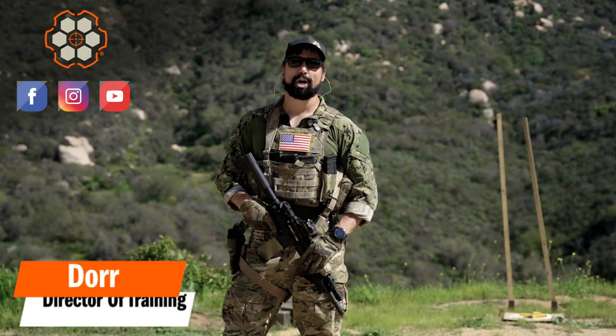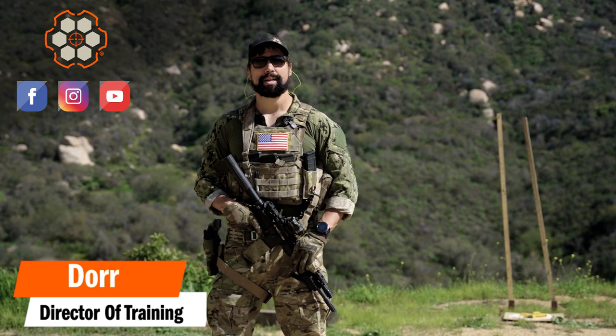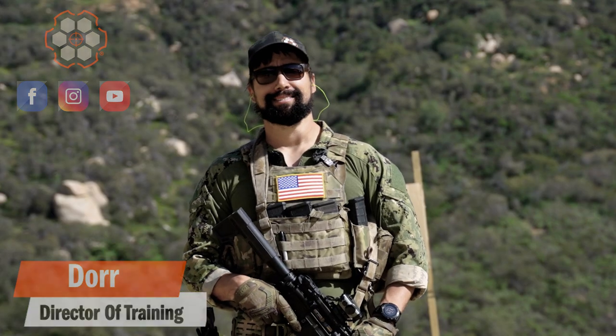Hey, it's Dorian with Tactical Hive. Today's video is going to cover ready positions — high and low ready, when to use them, and how to do it. So stay tuned.